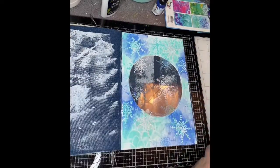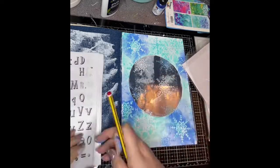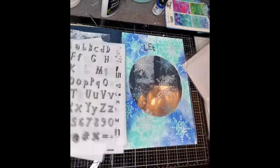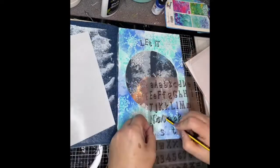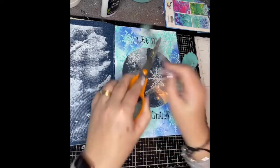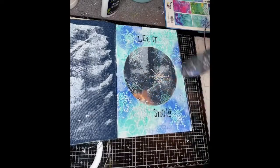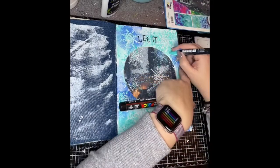Once that was dry I got out the rub-on letters again and just put the words 'let it snow' on the page. You have to be really careful not to get your finger on any of the other letters, otherwise they do stick to your finger while you're placing the others. Then I added some splatters in turquoise and white, then got my Posca pens out and added some dots and mark making to the page too.